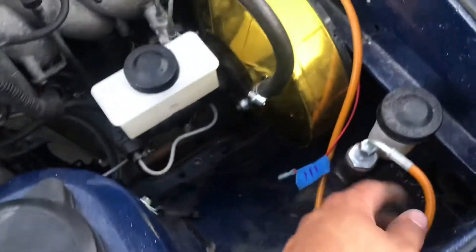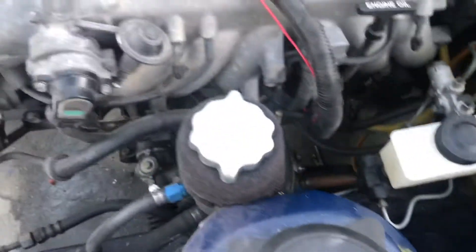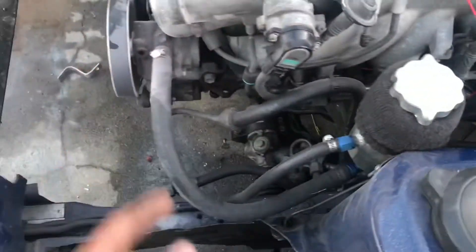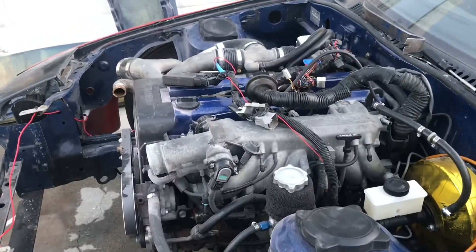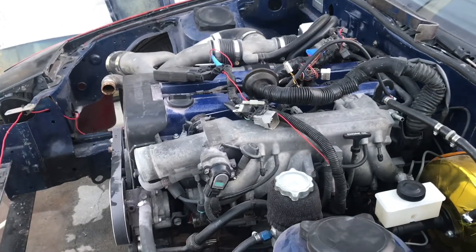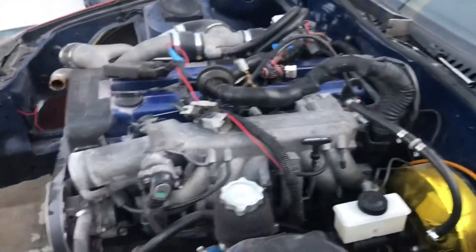We started this maybe 10-15 minutes ago and it's almost ready to come out. All we have to do is undo the clutch line, the power line, and the mounts and we can yank her out. We're not gonna do it today, but we're just gonna get everything ready to come out.